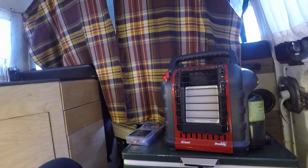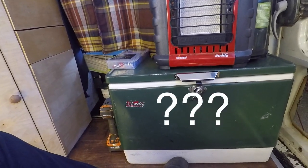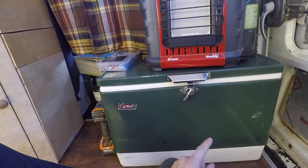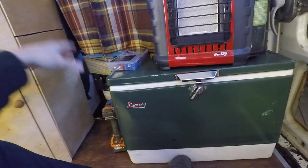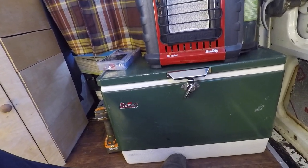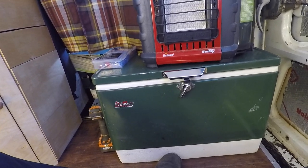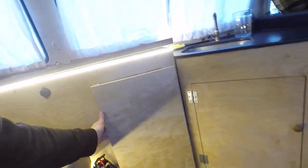Right now I just have this vintage Coleman cooler, but I really want a Dometic fridge that would run off my solar panels. They're like $550 though, so for right now I'm just rocking a cooler and constantly changing ice.